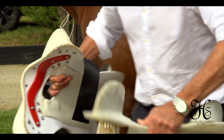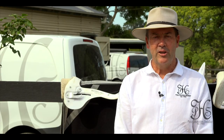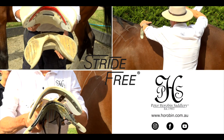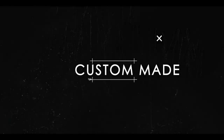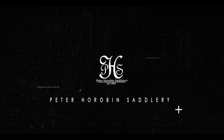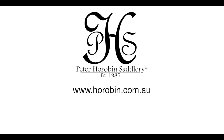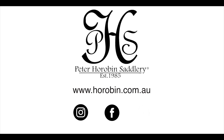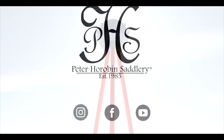So I hope you've learned a lot about our saddle trees today and found it interesting. If you need to contact us, please contact our team and have a great day. Thank you.